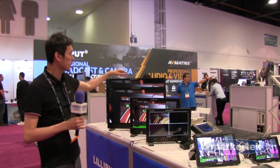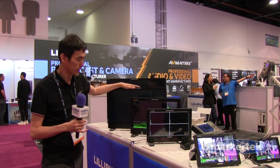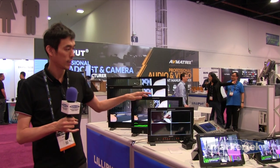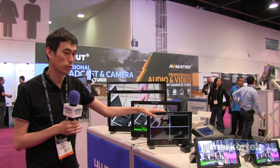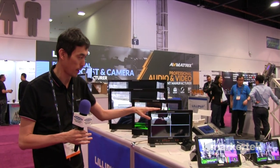For the monitor sizes, they start from 31, 28, 23.6, 17.3, 13.3, 10.1, and 7 inch. It takes 12G SDI and HDMI 2.0 for a native 4K panel.